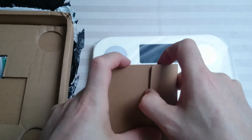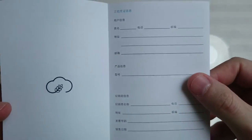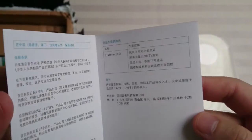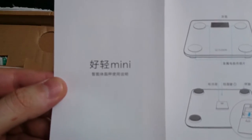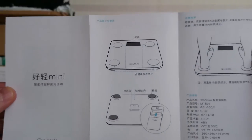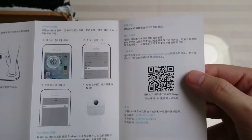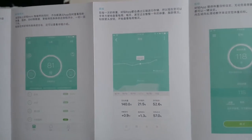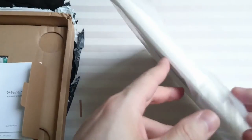And this I'm assuming will be the instructions, which I'm guessing will be completely in Chinese — and so far I am not wrong. Again, if anyone can do us a favor of translating that, it will be greatly appreciated. Very detailed instructions, but they do me no good because they're in Chinese. I haven't learned that language yet, although it'd be cool to learn Chinese, or Mandarin I should say, to be more precise.